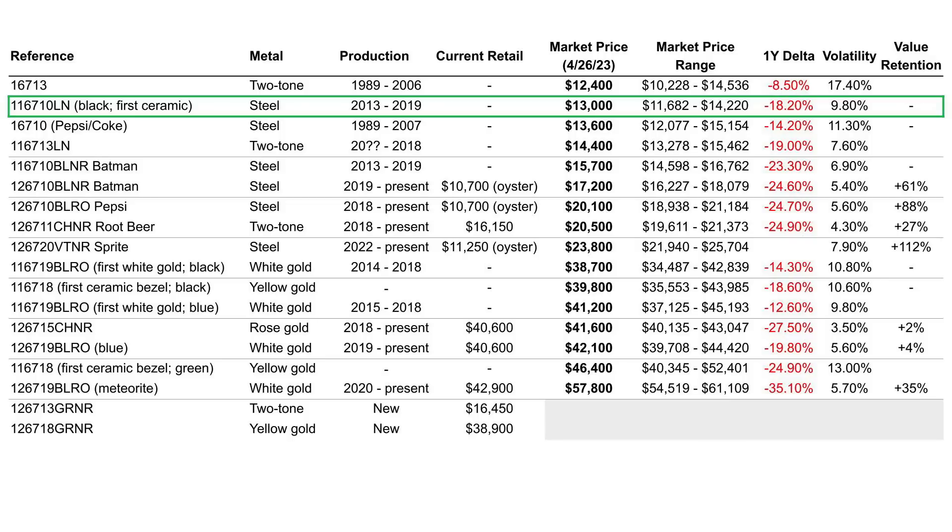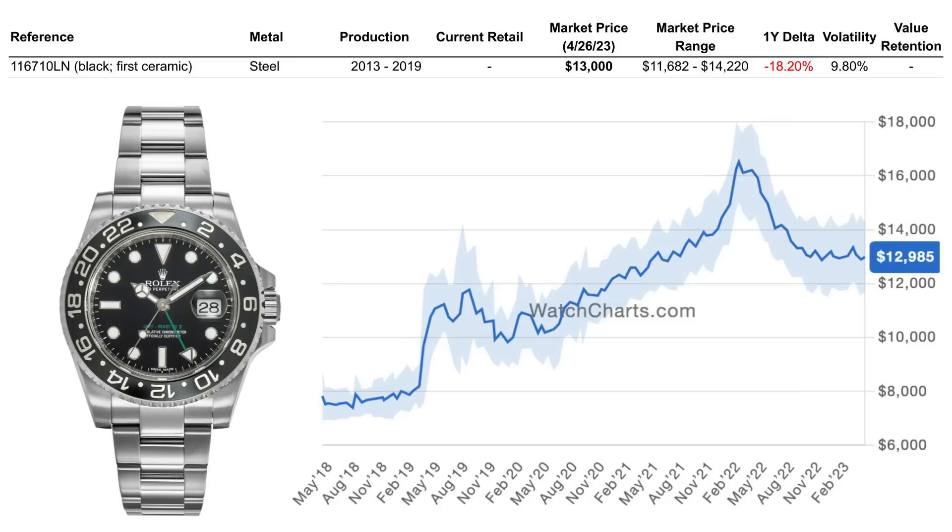The price history chart over the last five years shows that once it got discontinued around 2019, prices crept up, then following the rest of the market there was a spike, and since then prices have come back down and settled to where they used to be around mid-2021 levels. Long-term value has appreciated; the hype around steel sports watches didn't affect this one as much as many others. They today still trade above retail for the current version of the same watch. What makes it great value for money is you get a lot of the same things as a modern version of this watch for potentially the least amount of money out of all available options.